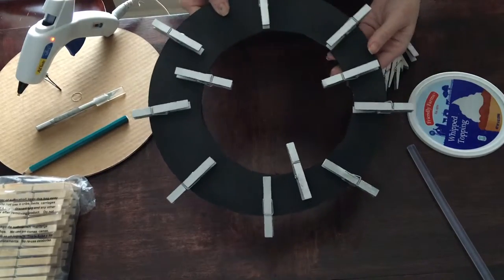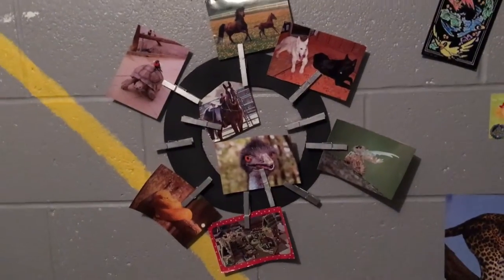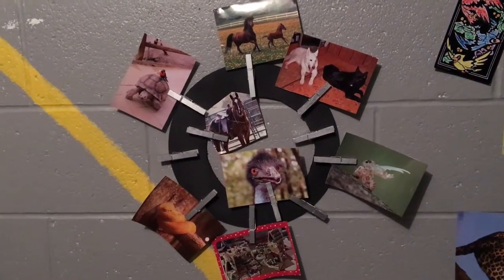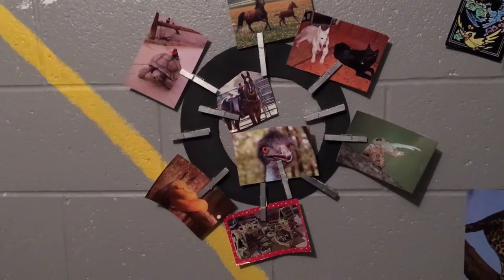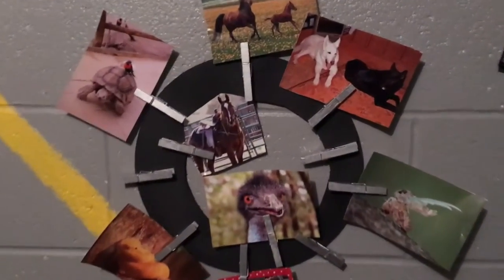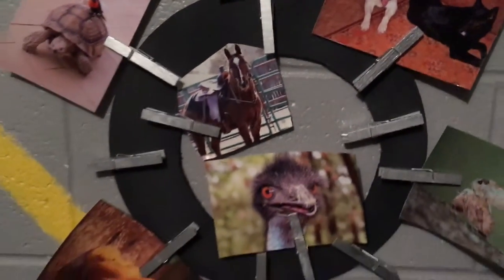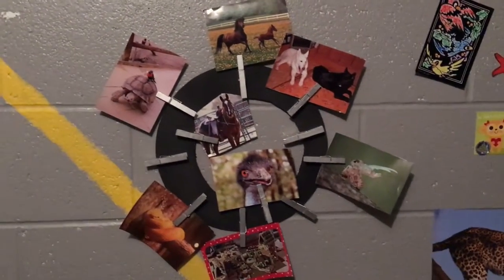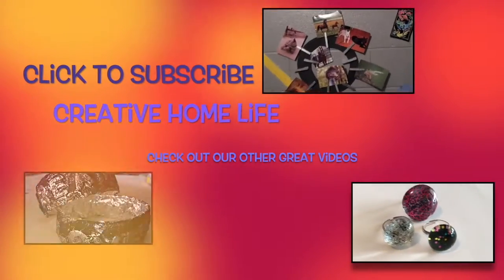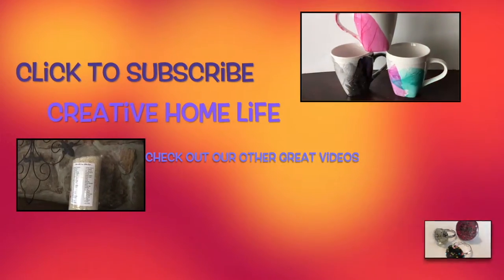There you have it! I'm going to take this down and put it in a room and show you what the finished product looks like. I brought you down to my daughter's room so you can see exactly how it looks with pictures in it — I think it looks awesome! She's filled her clothespin picture frame with all her favorite animal pictures. It's super easy to change out: just push, lift out, pull, and put a new one in. I hope you enjoyed this craft tutorial! Subscribe to Creative Home Life for more great videos — click the link at the bottom of the screen. Thanks and I'll see you next time!